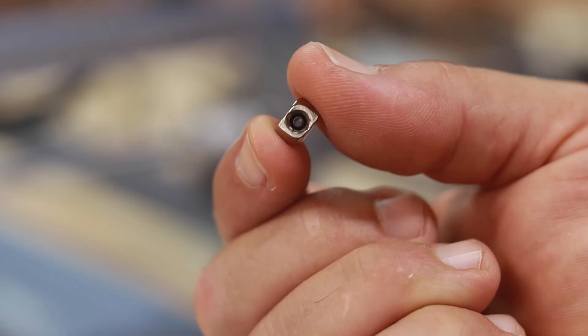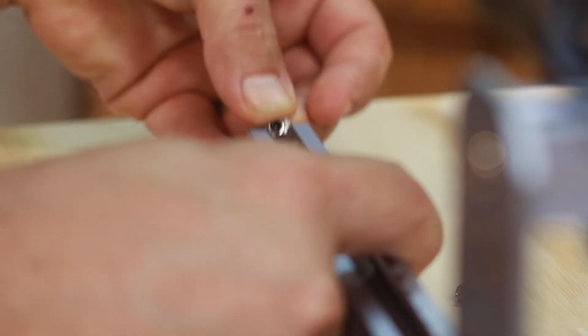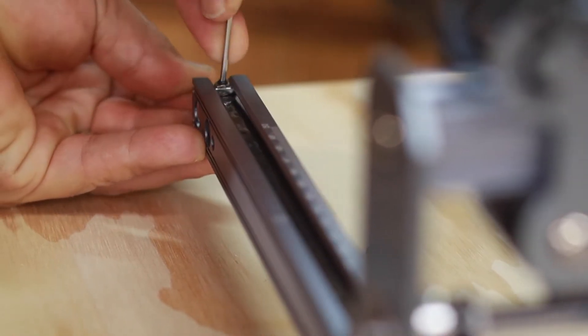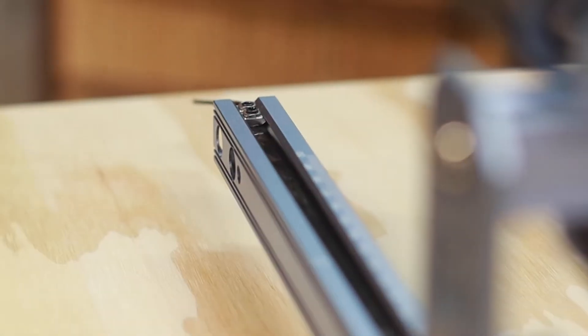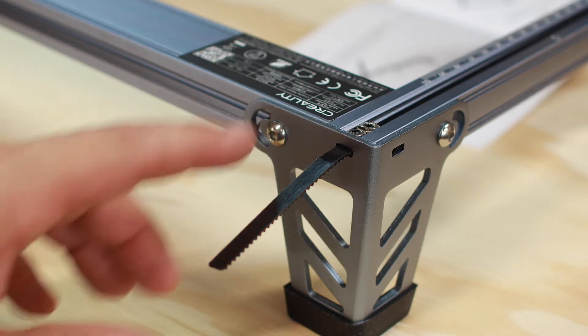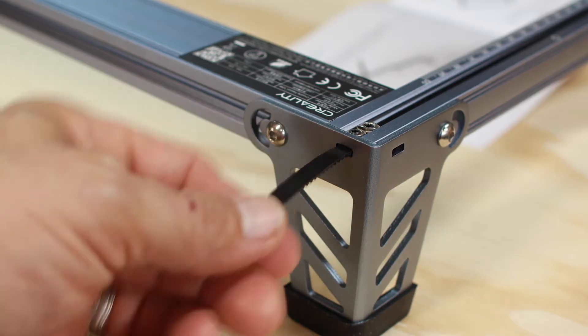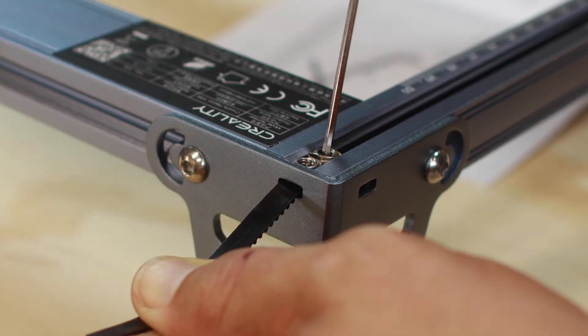These little T-nuts secure the loose end of the belt in the track. When the belt is in the track, the nuts can be a pretty tight fit, and since they're so small, they can be a little bugger to get in there. Just be patient, and if you need to use another tool to push it in, be careful not to slip and jab yourself. Also be careful not to pull the belt so tight that you break it. When you've got it where you want it, use one of the included Allen wrenches and tighten the nuts — but not too tight, just tight enough.